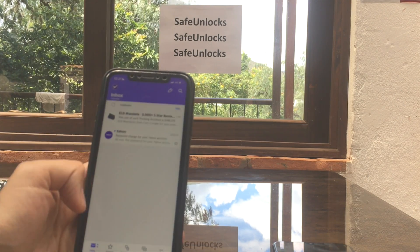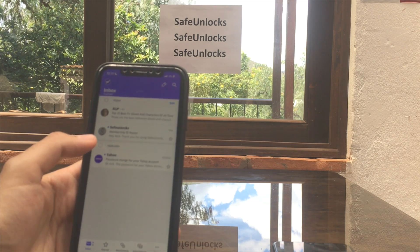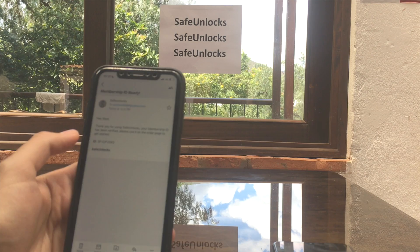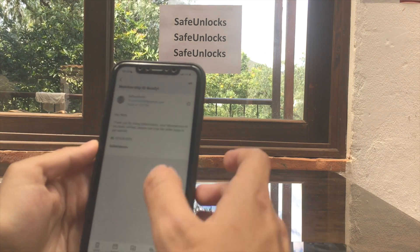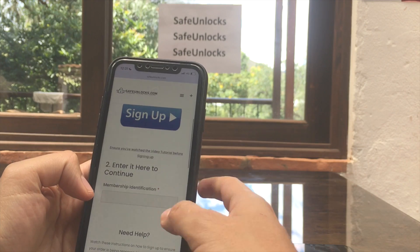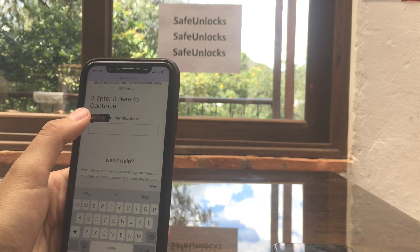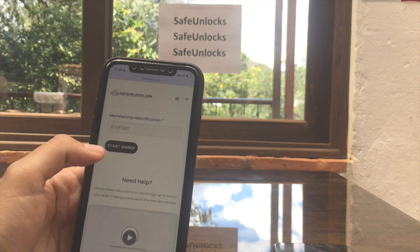As you can see, the Safe Unlocks membership ID is ready. It says 'Hey Nick, thank you for using Safe Unlocks.' That's my membership ID right here. We're going to copy that, go back to the order page, and where it says 'Enter here to continue', we're going to paste it.